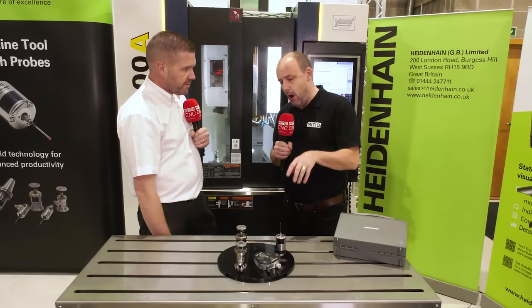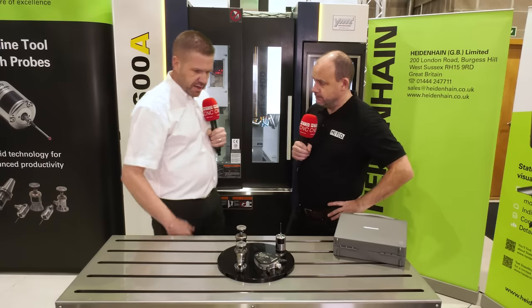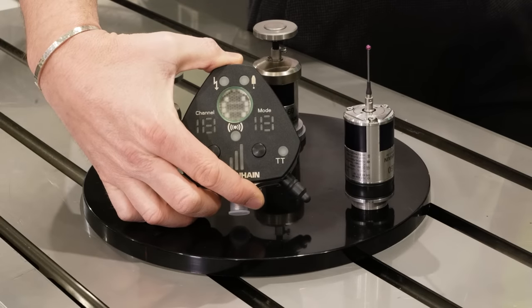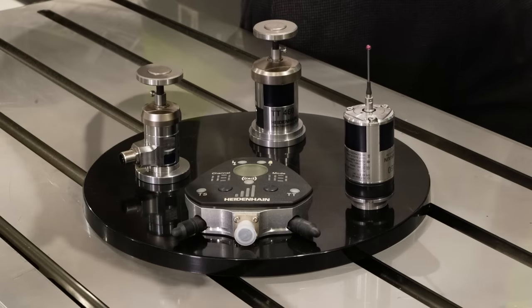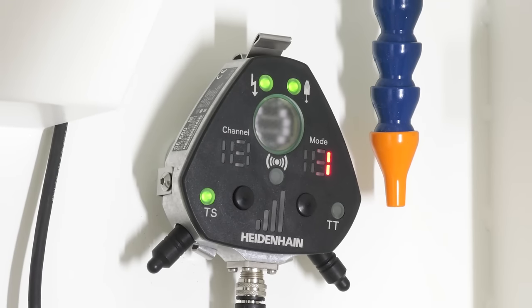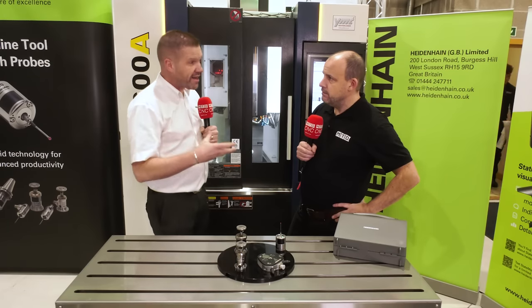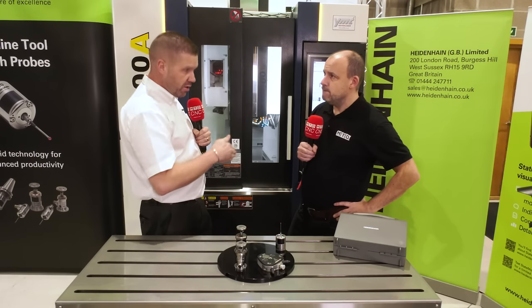This is our main receiver — the SE660 — and it's a hybrid receiver. What we mean by that is it's capable of transmitting in either infrared or radio, and that one receiver works with both probe systems — both the spindle probe and the tool probe. Radio transmission is primarily for large machines or instances where fixtures or the workpiece would block the line of sight between the receiver and the probe system.